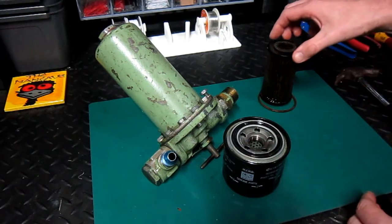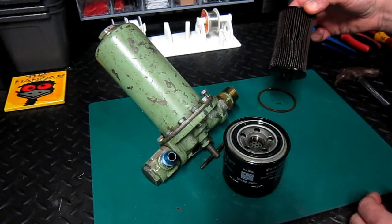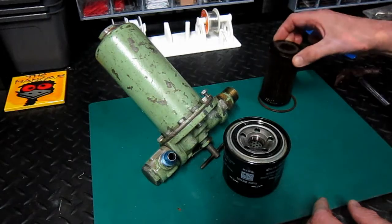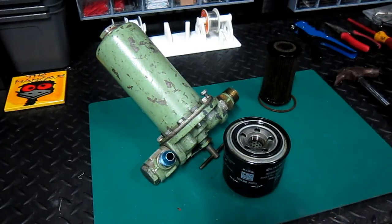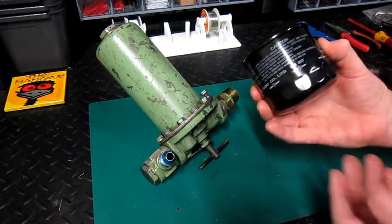Most modern cars these days have a cartridge type of filter. Now these are a bit kinder to the environment and they're easier to dispose of. Let's start off with the screw-in type of filter which we'd find in the DA40.